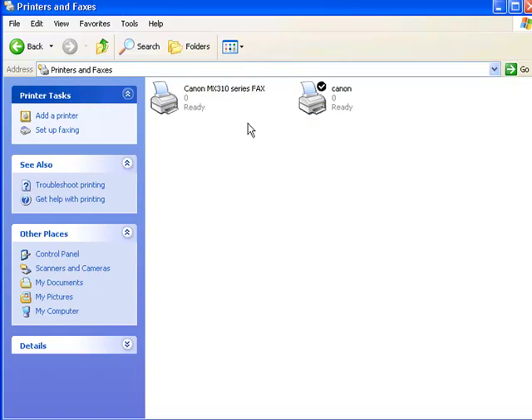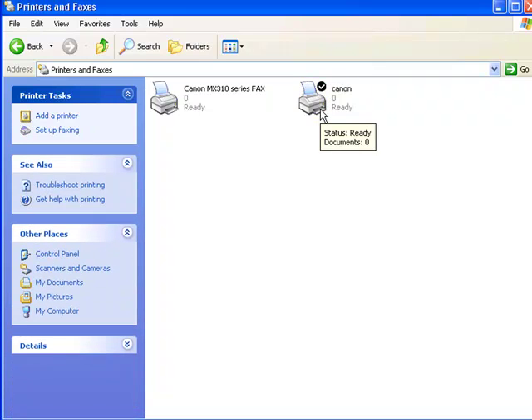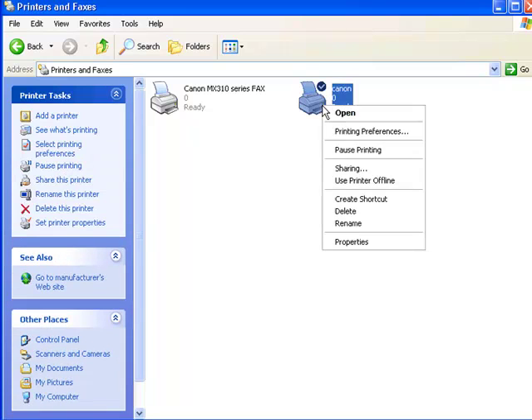On this page you might have multiple printers installed on your computer. If that's the case, you'll want to select the one you want to share. In my case, I only have one printer installed, so I'm going to select Canon. I right-click on the one I want to share and select Properties.